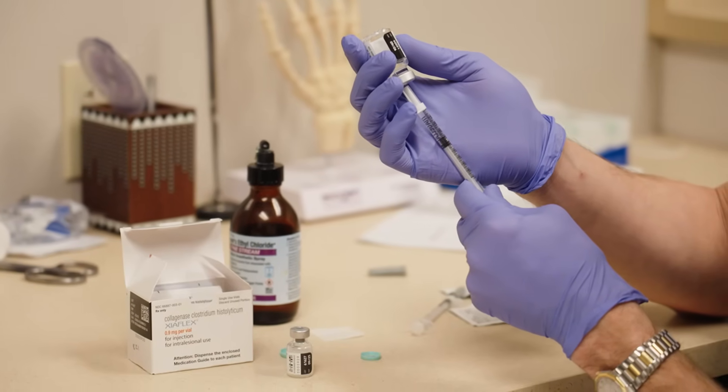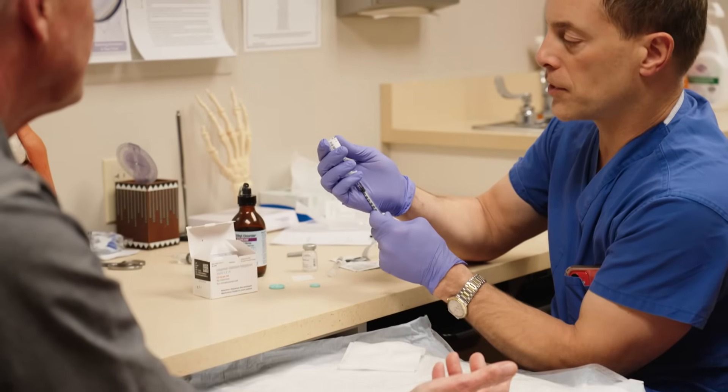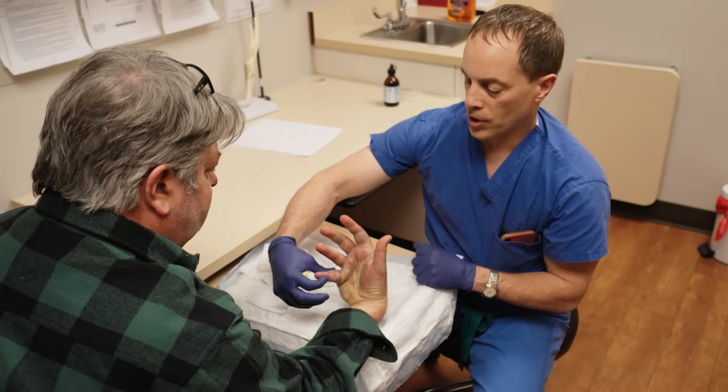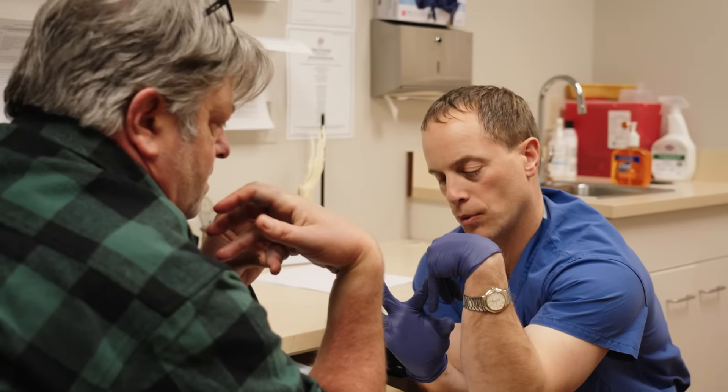Because this is a disease, there's a very high risk for recurrence. With the enzyme, if the disease recurs, you can just inject it again. If you have surgery and it comes back, it's really difficult to operate a second or third time because of all the scarring associated. Everyone who needs treatment can be safely and effectively treated with this enzyme, with results that are as good or better than surgical treatment.